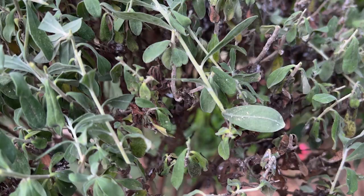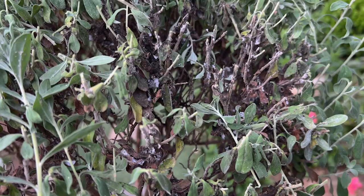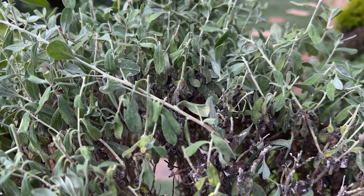And yet every year I have been able to revive these, treat them with neem oil and some other bug spray, give them a hard prune at the beginning of the season. And by the end of the season, they're absolutely beautiful.